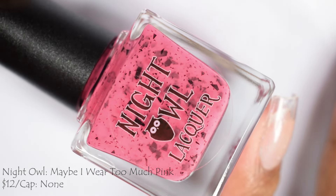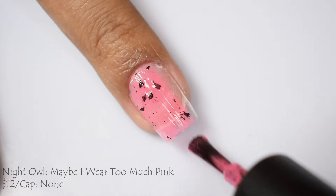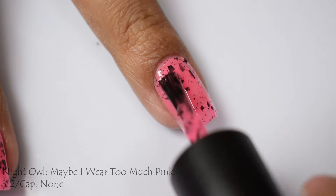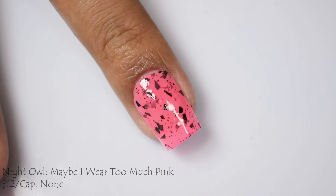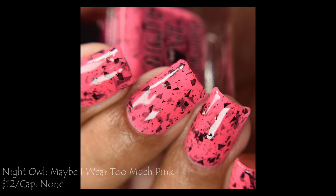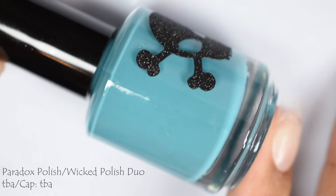And here is Night Owl Lacquer — this is Maybe I Wore Too Much Pink, described as a neon pink crelly with various sizes of black shreds. This is $12 with no cap. I know this is going to skew across everyone's monitors, phones, and tablets — so just for the record, in person this is a bubblegum neon pink. It's a true neon pink, very vibrant and very flattering. I love neon colors and just so enjoyed it. However, it's looking like it's got some kind of funky cast on my monitor. I would do two coats with a glitter smoother and glossy top coat to plump it out. Be careful as the flakes are of the heavier size, so I would really caution you against overloading the polish in layers — just stop at two coats.